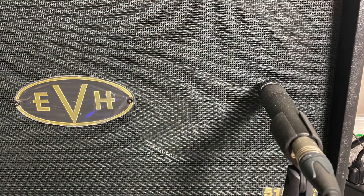Mic placement number two — we're going to do just the opposite. We're going to move that mic all the way to the outer edge of the speaker. What you can expect here is a little bit darker of a sound, and it might not have quite as much clarity.